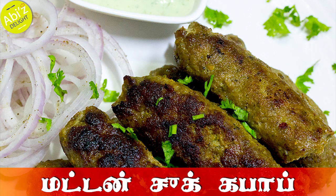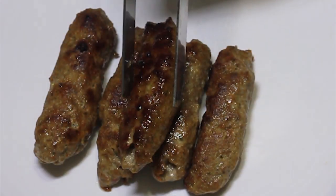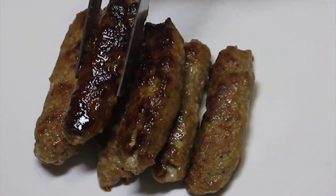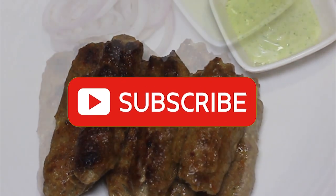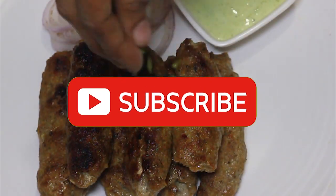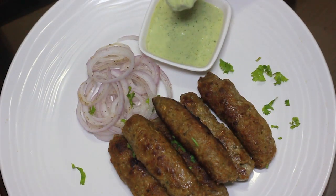Hello viewers! Welcome back to Abhi's Delight. In this video, I will tell you about the Mutton Treat Kebab recipe. This recipe is very easy. Subscribe to our channel if you want to know more. Let's go straight to the recipe.